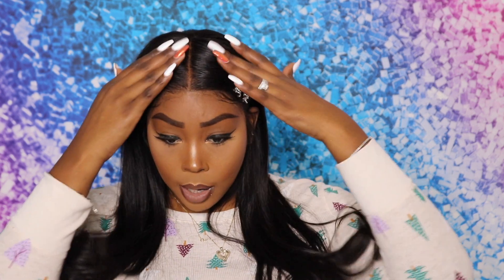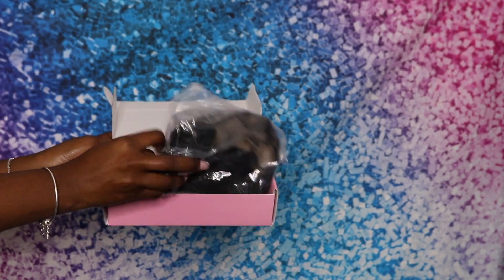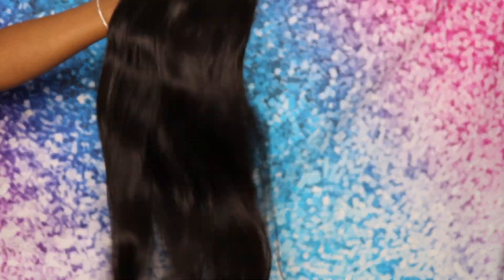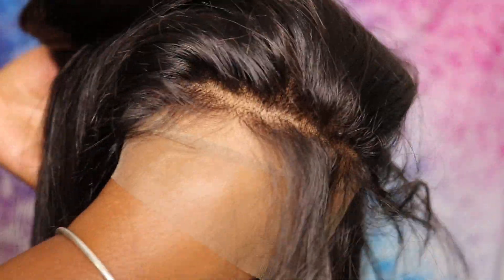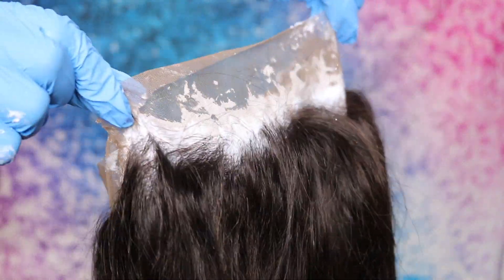This is only part one of a two-part video. In the next video I'm actually going to curl this unit to see how well it does as far as curling and holding a style, and maybe do a side part instead of a middle part. Hopefully you guys enjoy it. Make sure to have a very Merry Christmas. Make sure to like, comment, and subscribe and I hope to see you guys in my next video.